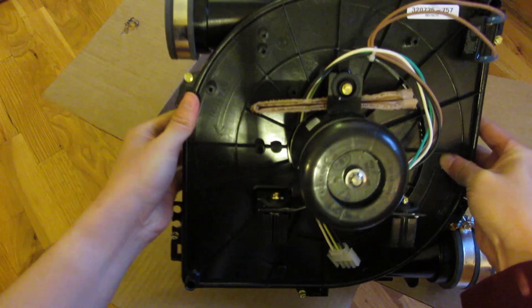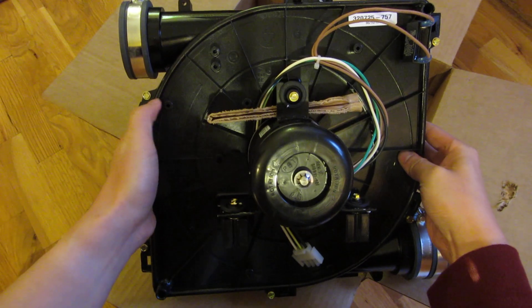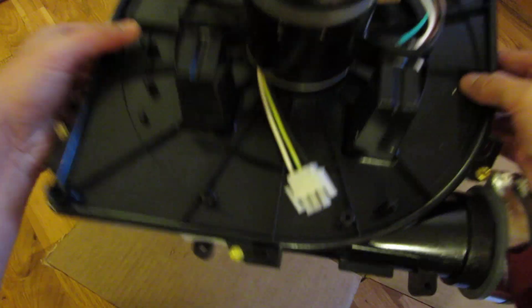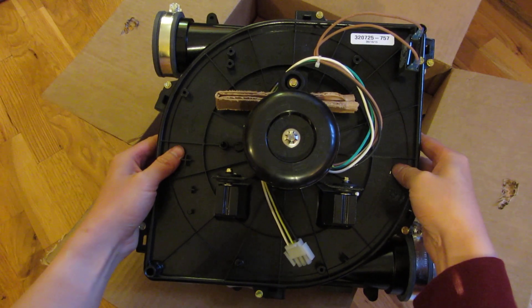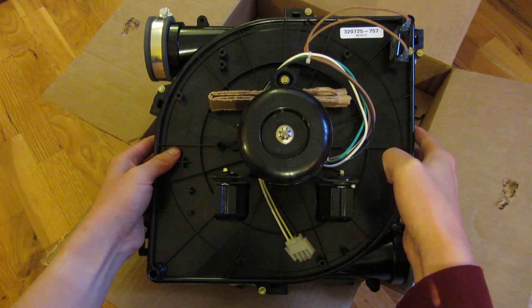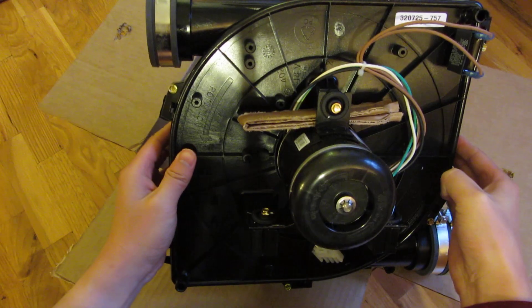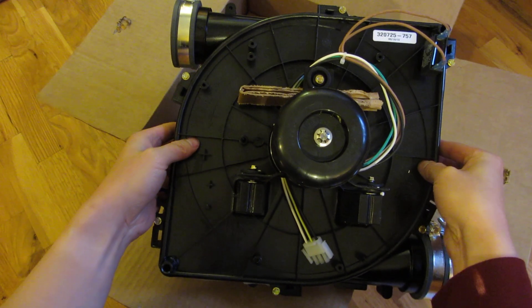There are two mounting points here and another screw where my thumb is — I believe that's where the pressure valve goes. When disassembling, the pressure valve appears to be mounted on those two screws. You'll see there's the electrical switch that plugs in. One of my main concerns was whether I'd have to mess around with the gas lines, and in my case with the Carrier Comfort 92, there doesn't seem to be any places where the gas lines are in the way.